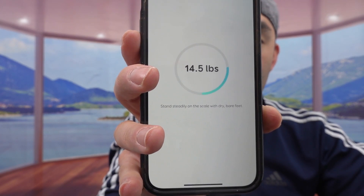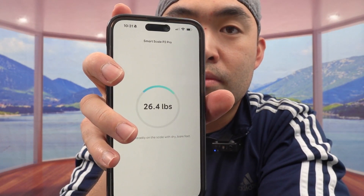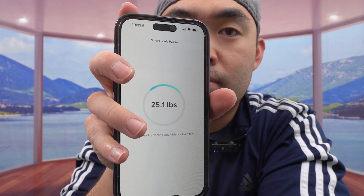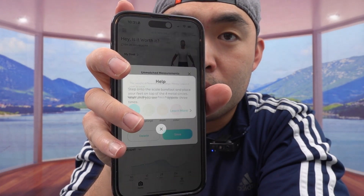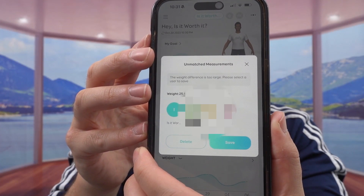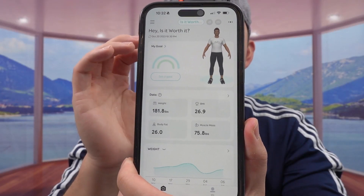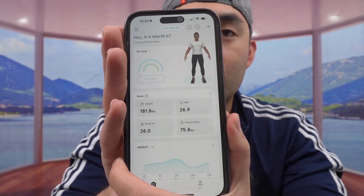To get the correct number you have to step on it and hold still for a few seconds. If the number keeps changing it won't show you the results, so keep that in mind. To properly demo this, I'm going to put the scale down on the ground and also use my other phone to record it so you can see what the result looks like when you actually use it.